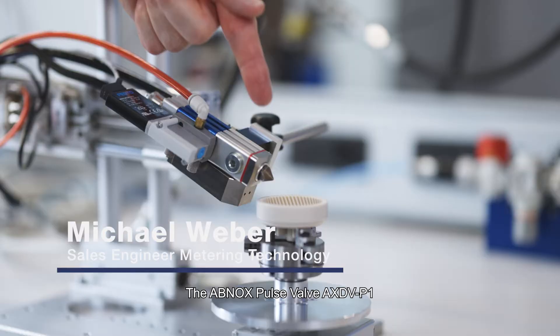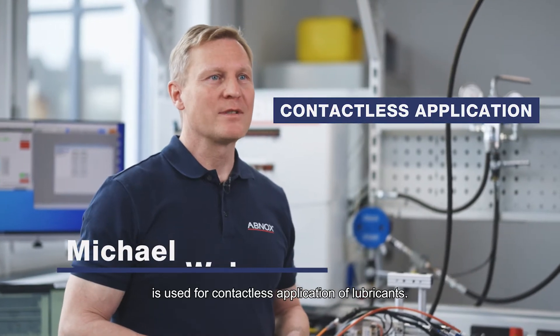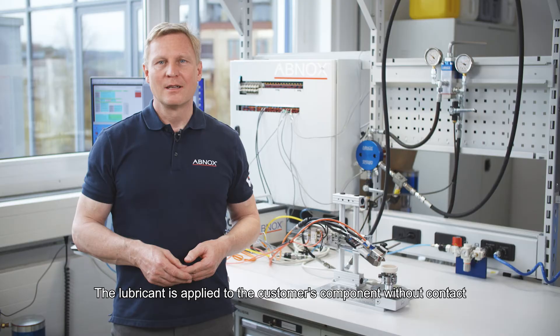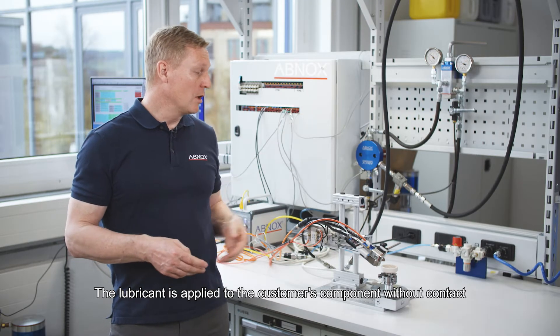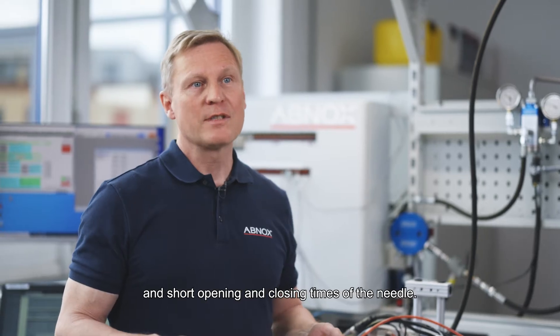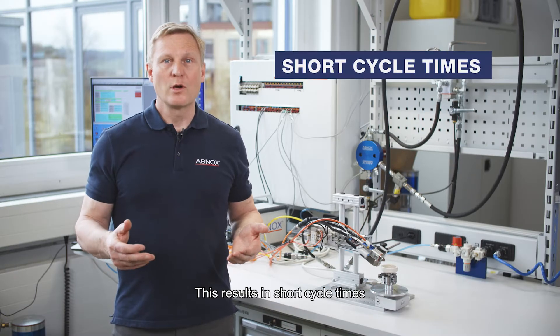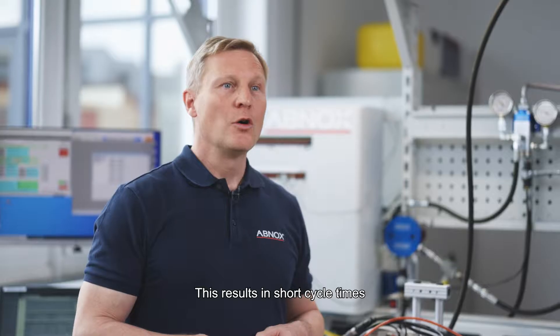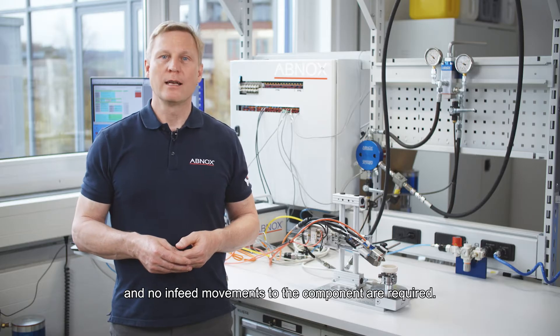The Abnox Pulse Valve AX-DV-P1 is used for contactless application of lubricants. The lubricant is applied to the customer's component without contact, based on material pressure and short opening and closing times of the needle. This results in short cycle times, and no in-feed movements to the component are required.